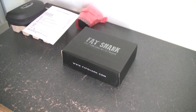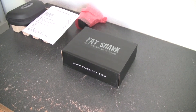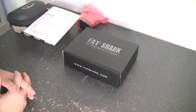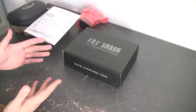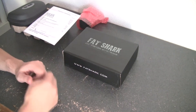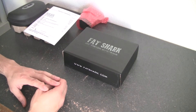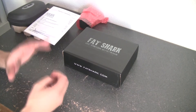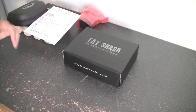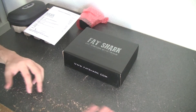Hey guys, this is XFoxRC here. This is going to be a quick unboxing video of the Fatshark 5.8 Teleporter Series FPV system. For many of you guys trying to get an FPV system, this is an all-in-one ready-to-rock-and-roll system. This whole series I'm going to produce is really just setting up a complete FPV system.